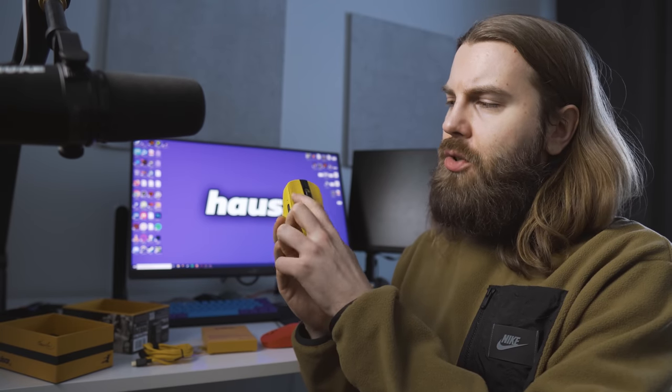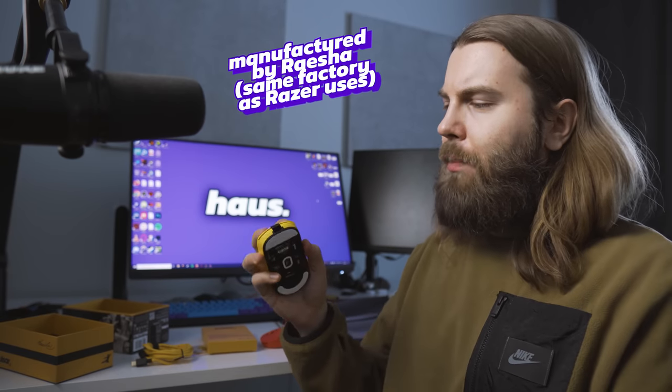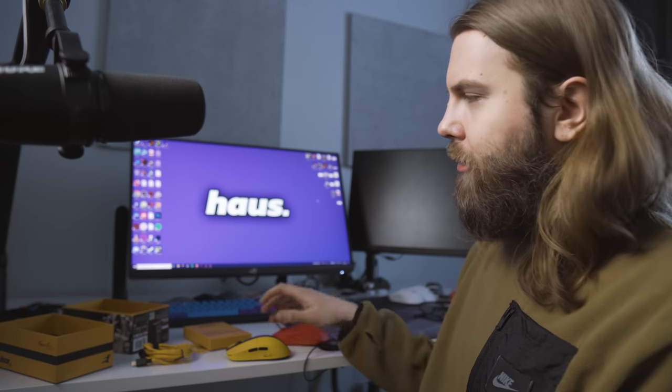Pulsar just released the Bruce Lee limited edition mice and there are two very good updates. The obvious one is that they are now using optical switches on the X2s. This isn't necessarily an upgrade, but the click feel on the Bruce Lee edition is now quite a bit better than on my X2 red edition. The Bruce Lee edition has a little less tactile clicks — these clicks are softer, lighter, easier to actuate, and they are still tactile.